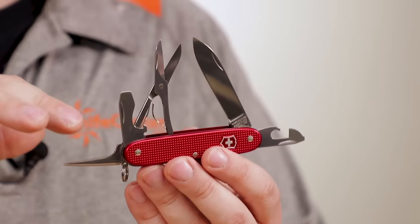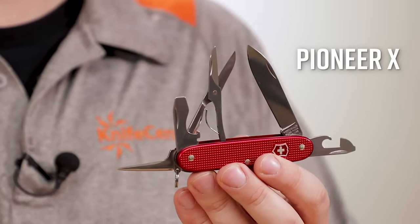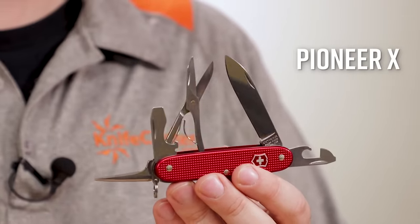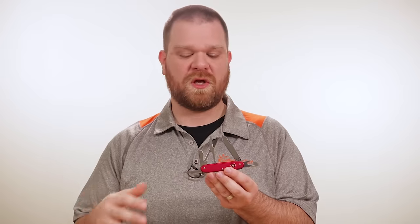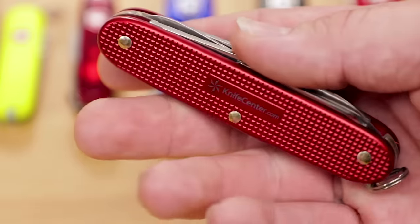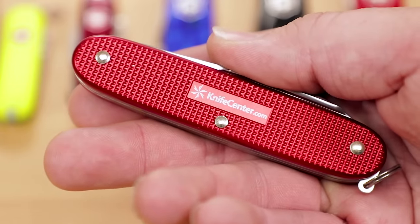Sharing the top spot, the closely related Pioneer X takes these same tools and adds a pair of scissors for even more versatility. It also comes in silver ALOX, but if you prefer a more colorful version, we've got these KnifeCenter exclusive red ALOX Pioneer X's that you can only get from us.